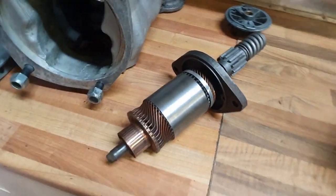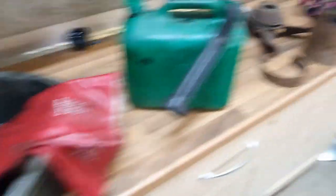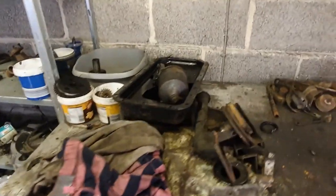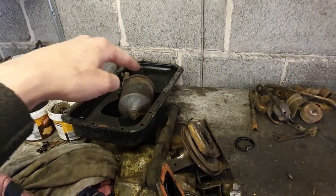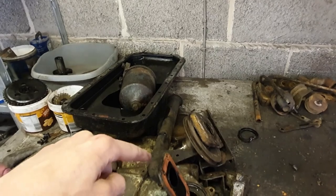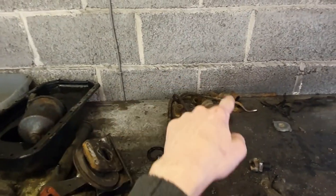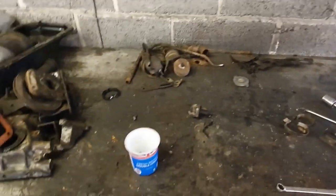Working beautifully and that's come up fairly nice too. So yeah, painting. Lots of painting, which is a big obstacle. These little pile of bits here need washing in petrol first, then wire wheeling, and then all of that lot together needs wire wheeling as well — getting it ready for a coat of black paint. Mostly black.